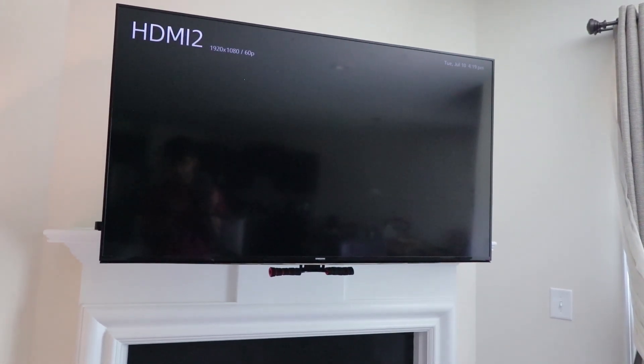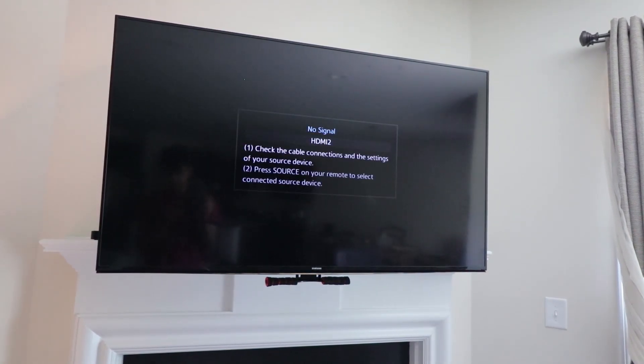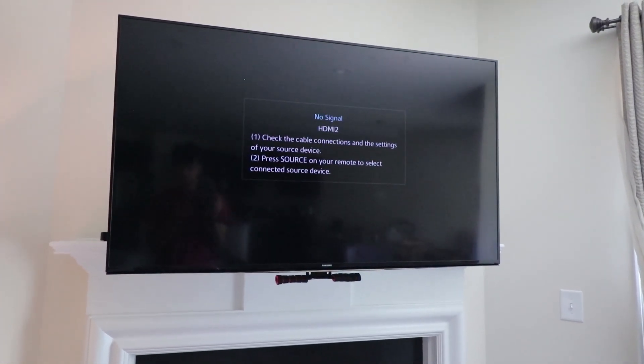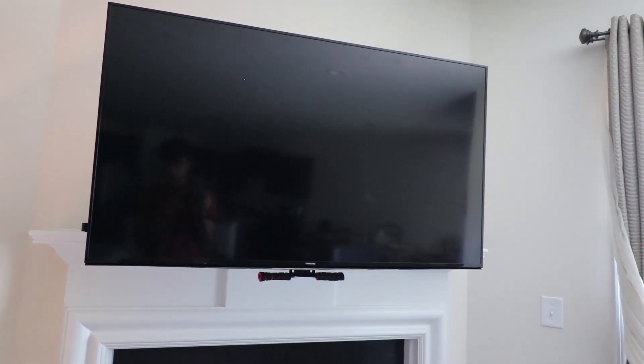Alexa, turn off the TV. Sometimes it doesn't hear me — maybe I have an accent. Alexa, turn off the TV. There you go — it's off. You can do so much with this. I'll go into more detail in a later date, maybe some screen recordings on other things I can set up.